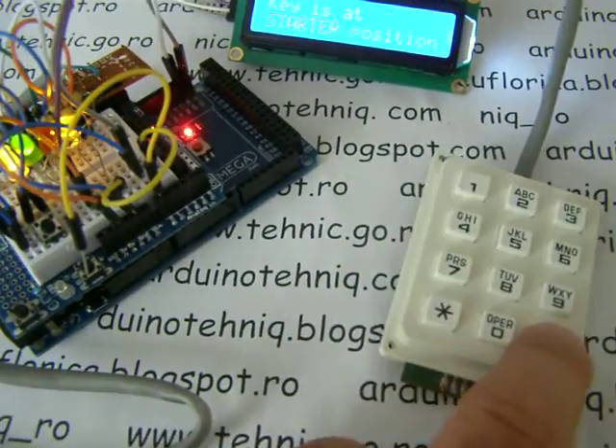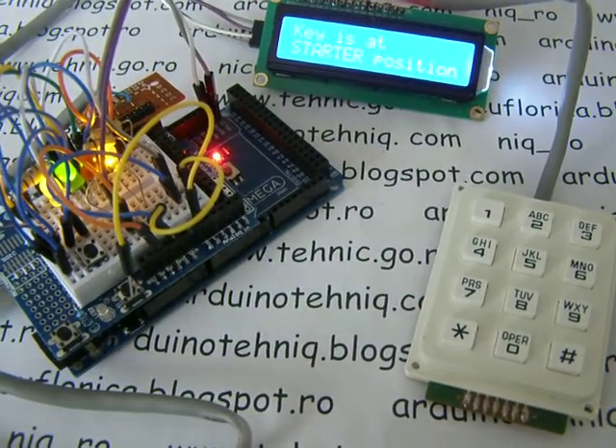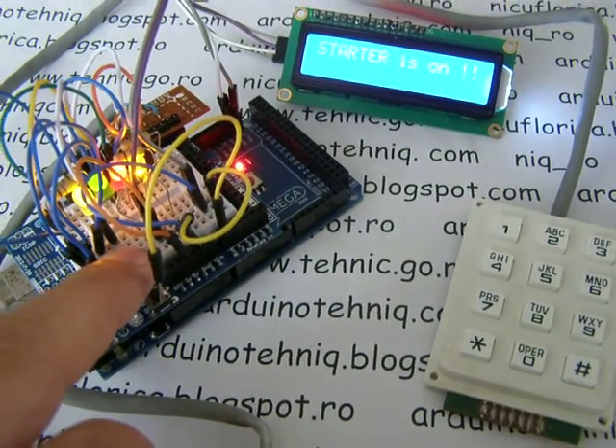Now let's see. Orange — that is OK. If I push the button, the starter is on.